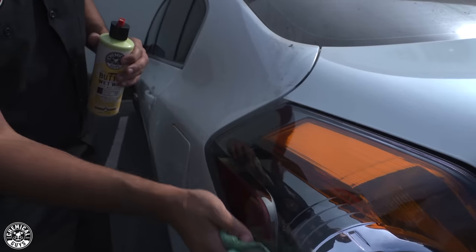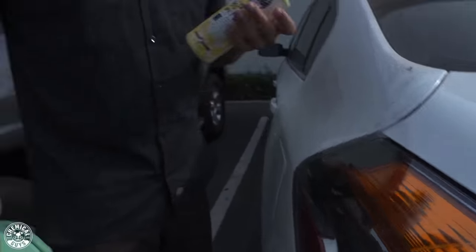And there you have it — nice and easy, simple to do. It was just basically two products: you clean it first and then use Butter Wet Wax to remove the residue and anything else that was stuck on the surface. That leaves behind a brilliant shine and it's going to be protected for next time. If you guys want to learn more about these products, head over to our website, chemicalguys.com. If you liked today's video, be sure to give it a thumbs up. Don't forget to drop your comments down below for future videos. We'll see you guys next time, right here in the Detail Garage.